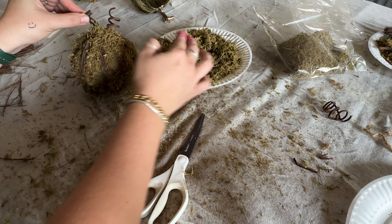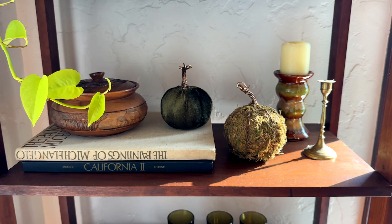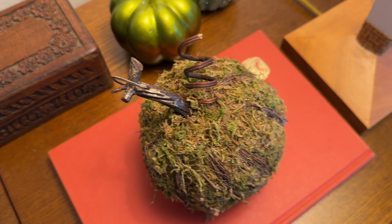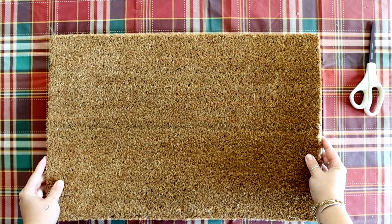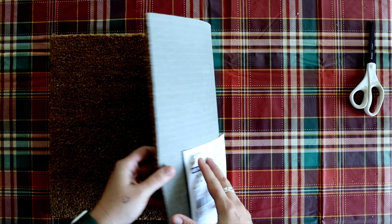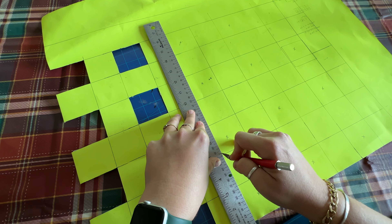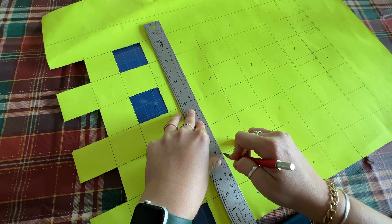Once you're finished, dump all the excess floral moss on top, add a glob of hot glue, and add your little curly twine piece to give it that pumpkin vine flair. Cover it with some moss to hide the glue and now you have beautiful organic-looking pumpkins that smell amazing.